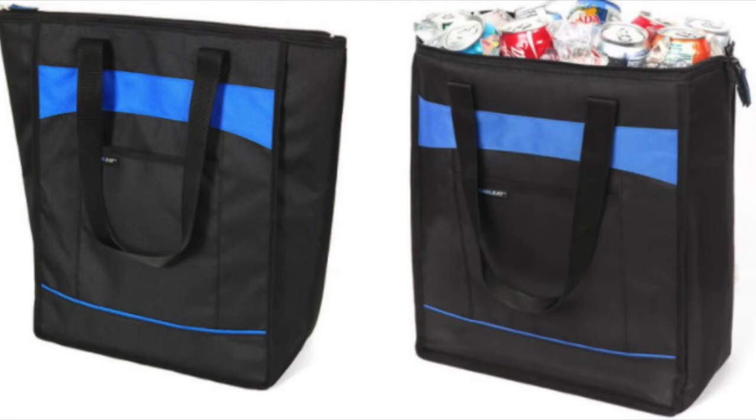You also have the insulated bag. Instacart insists on buying an insulated bag from them, which could work because it is automatically approved by Instacart for food safety reasons — anything frozen or hot. This is not an Instacart insulated bag; this is a Rachel Ray insulated bag, by the way.